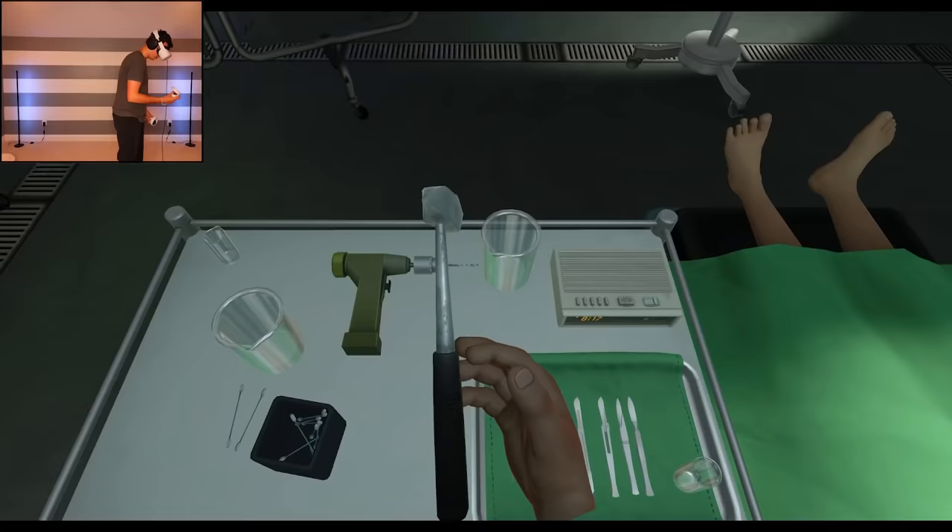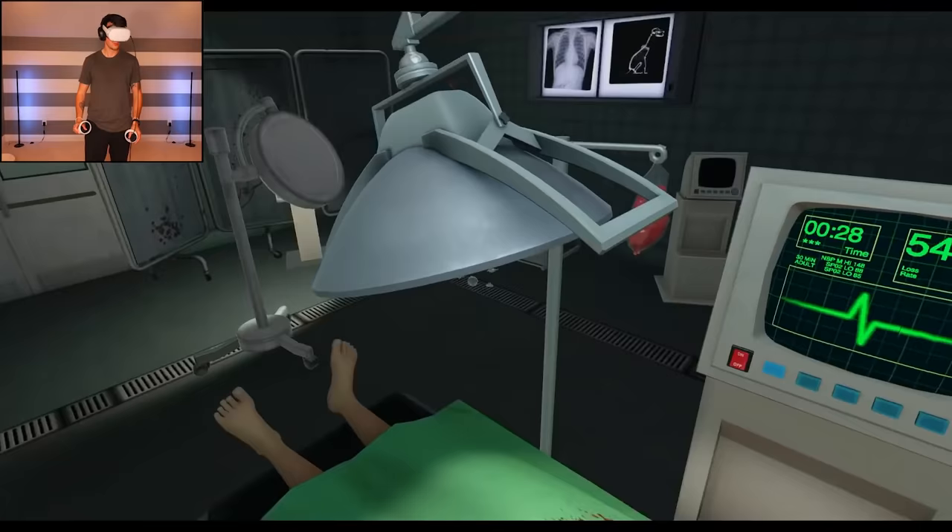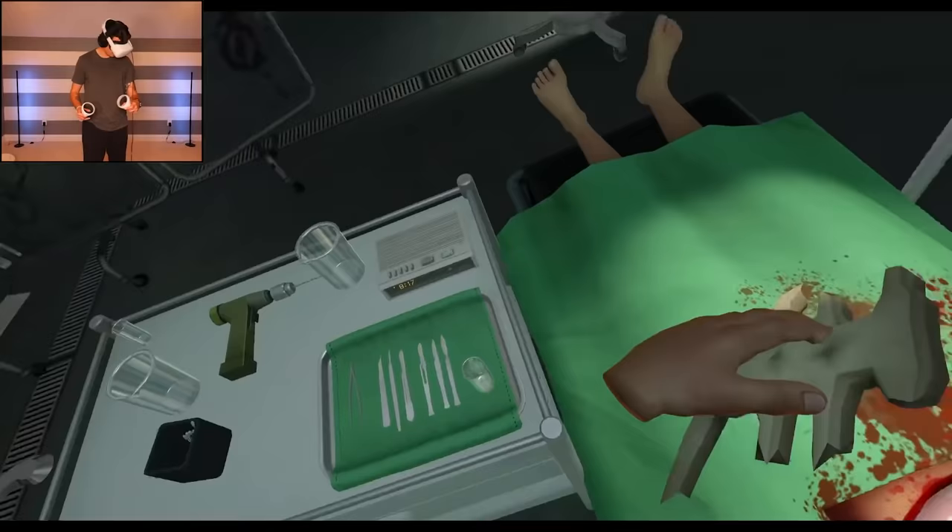All right, we gotta break these ribs first. What's better than a hammer? Very carefully... okay. Oh, that worked! I can't believe that worked, to be honest. Well, don't worry, we have duct tape, Bob.